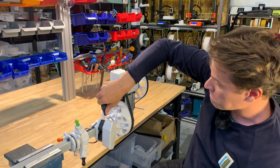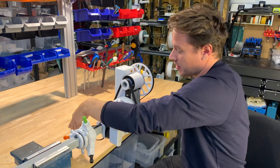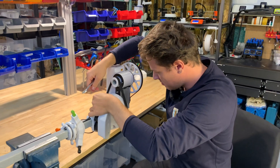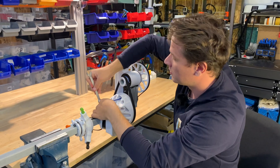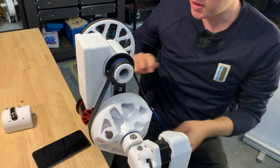I want to put some good torque on these. This one is a little bit hard to reach, so let's move over to another one. There we go — this side is locked down.